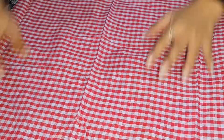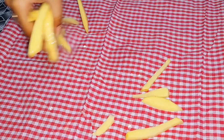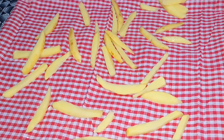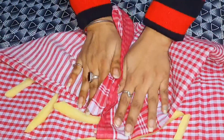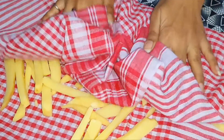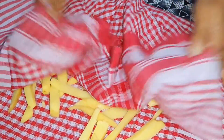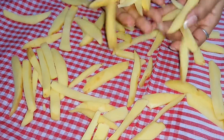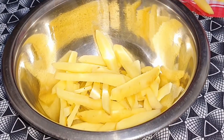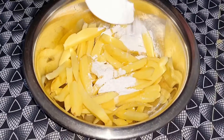Guys, now we will put a cotton cloth and place our aloo in it. We will soak it in the cotton cloth to remove the water. Look guys, the water is soaked. We will transfer it into a bowl.